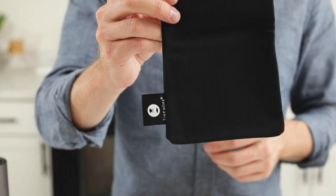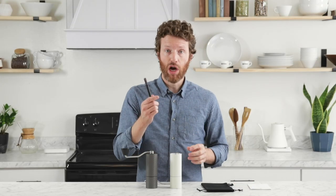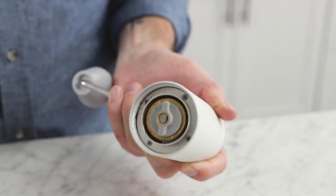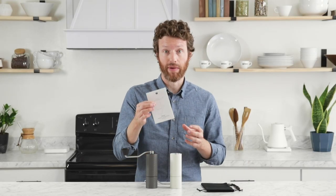So like the other models in the Timemore lineup, this one comes with a couple of accessories including this black canvas bag which is great for travel, this brush which is good for clearing the retention that happens beneath the body next to the adjustment wheel, and this instruction manual.